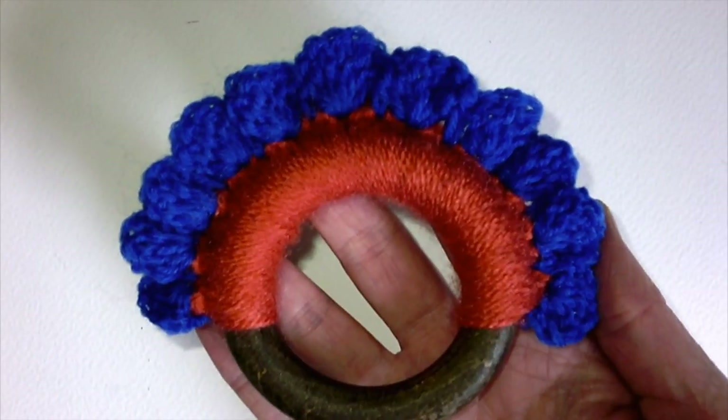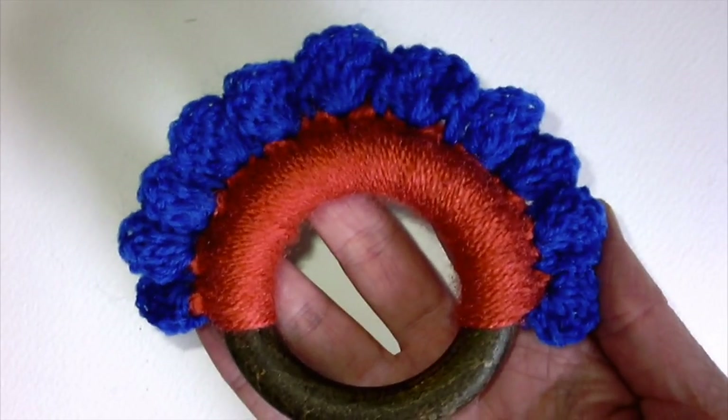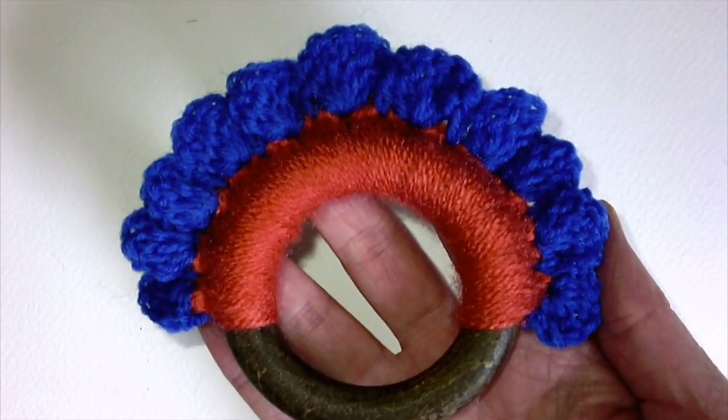This is what we end up with — our wood and wool teether. I hope your little ones enjoy gnawing away at them!